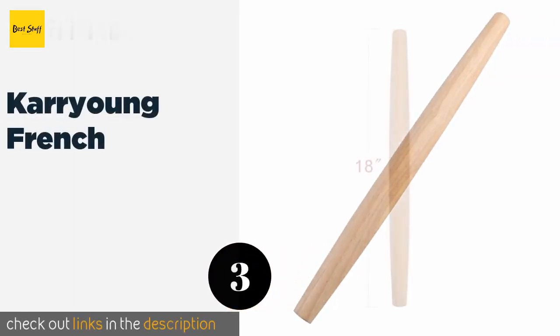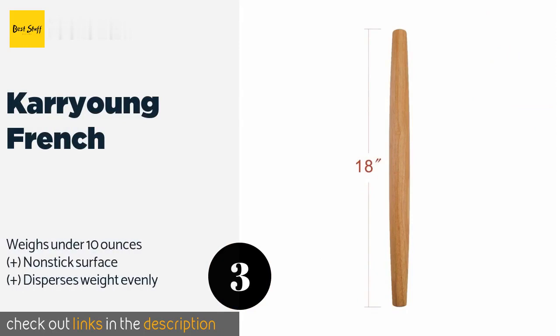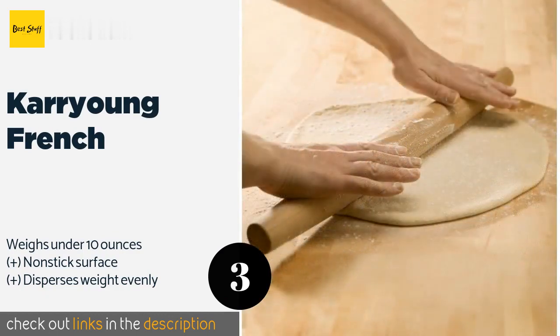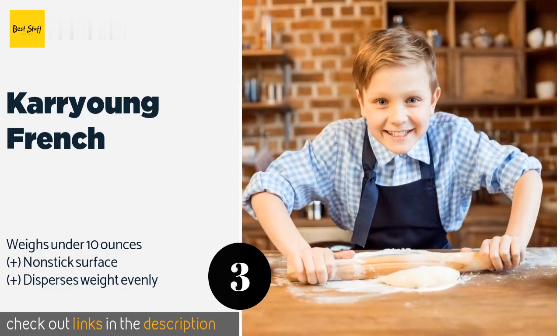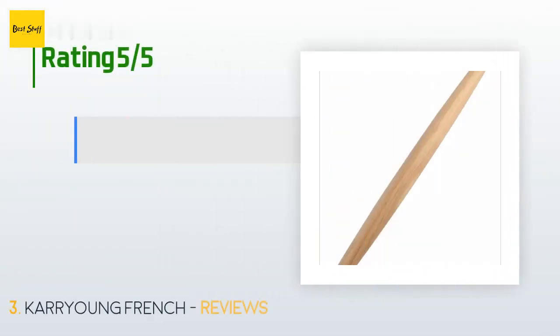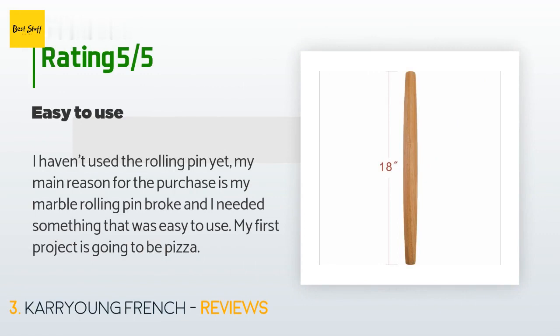The next product on our list is the Crayong French. It measures 18 inches in length, making it easy to store in kitchen cabinets and drawers. It is made from solid rubberwood, so it is durable for everyday use at home or in restaurants, and its tapered design makes it easy to roll. This product is available on Amazon for $9.